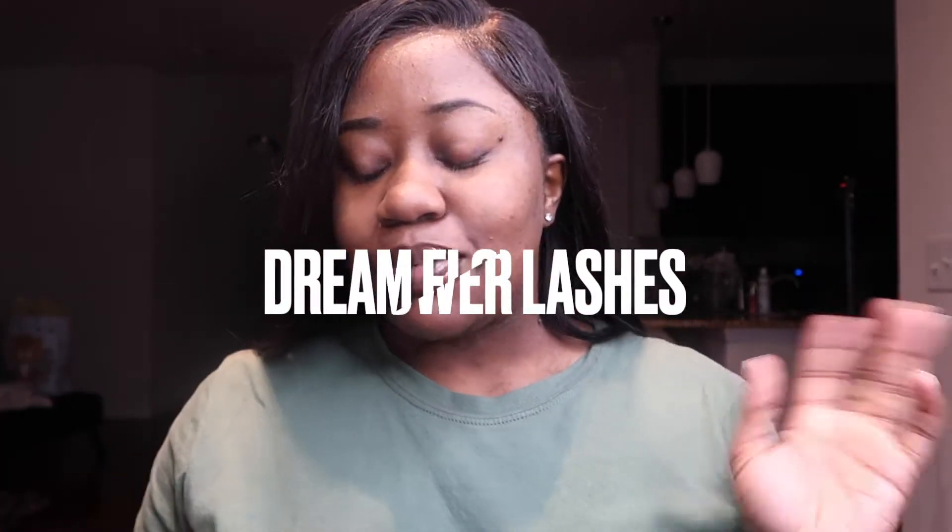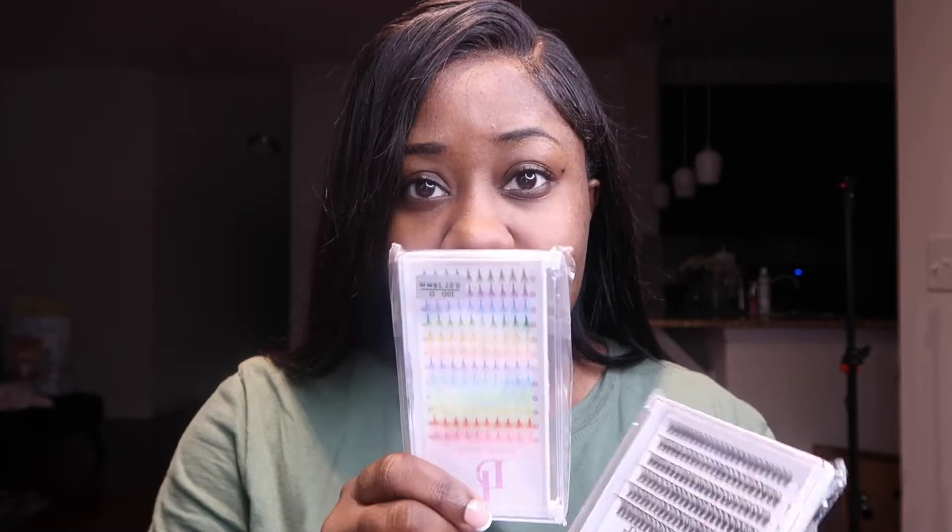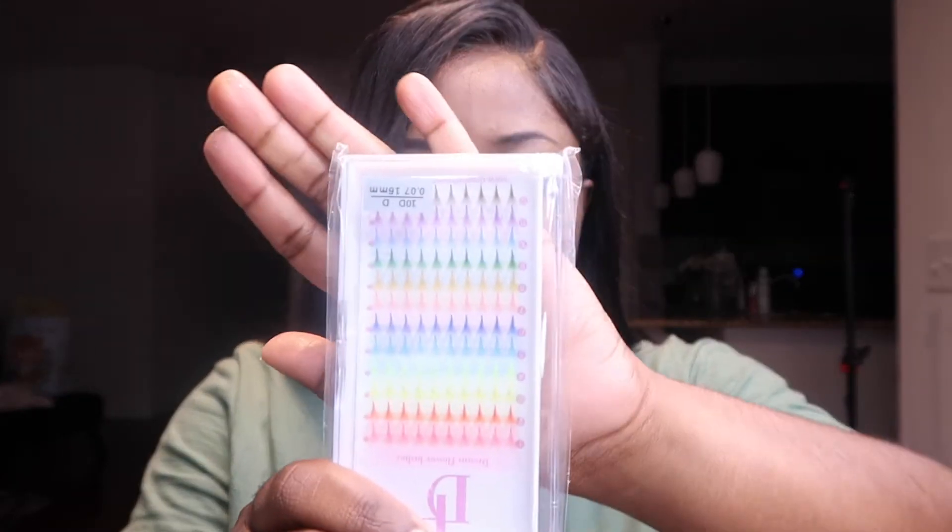Hey guys, it's Keandre and I'm back with another video. This video is brought to you by Dream Flower Lashes, and I'm going to show you guys how I do my lashes. I've done lash tutorials here on my channel before, but I've never added color, so I'm super excited.